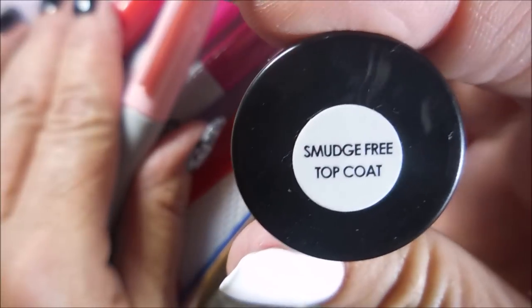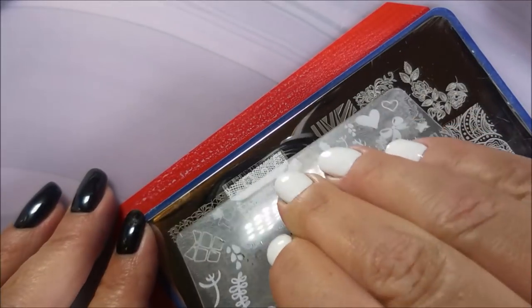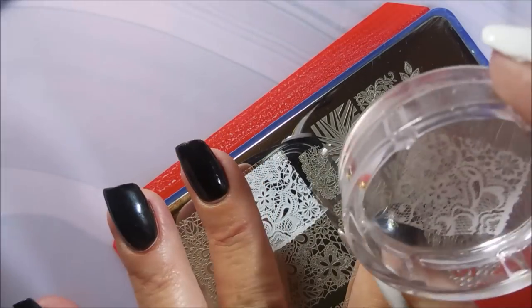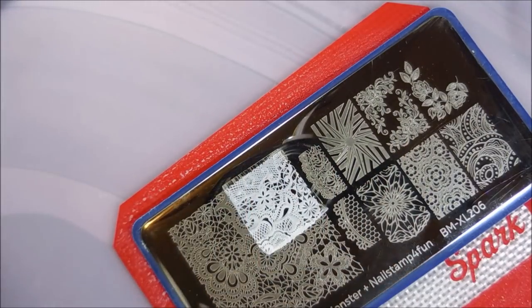I'll also be using that smudge-free top coat today and let's get going. I have one hand painted black and the other one painted white with gel polishes, and I have several manis planned to do over these two bases. Today we're playing with the black one.